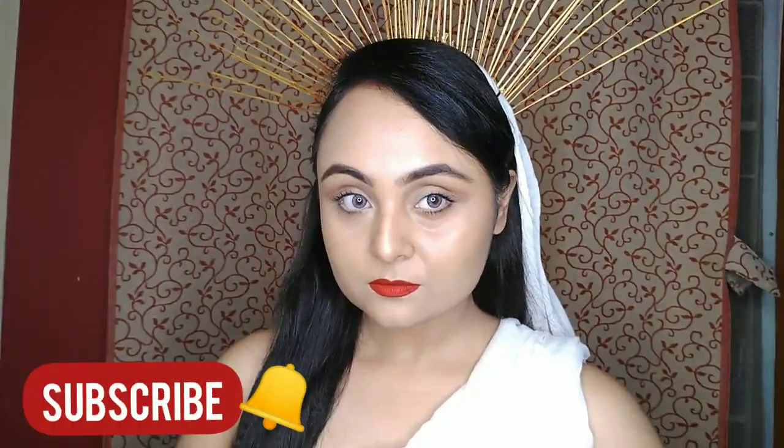Hi guys, I am not Smita, I am Sangeeta. If you are new here, please subscribe to my channel and hit the bell icon for new notifications. Today's video is a pasta look and I will recreate Smita's exact look. I will share her screen to show you what she did, so let's begin.